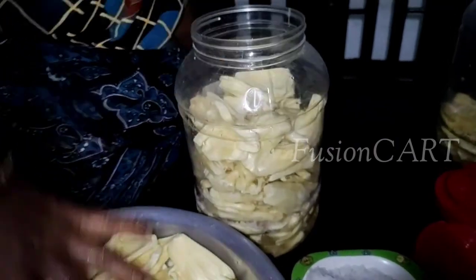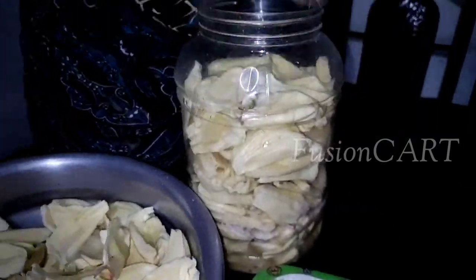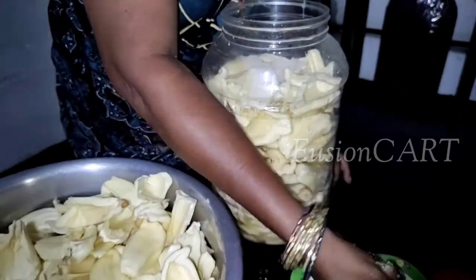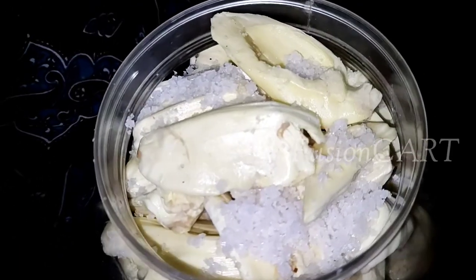It's very important that while putting the parts into a jar, your hand must be clean. There should not be any drop of water, oil, or anything else — otherwise there are chances of germs or defects in your salted raw jackfruit.